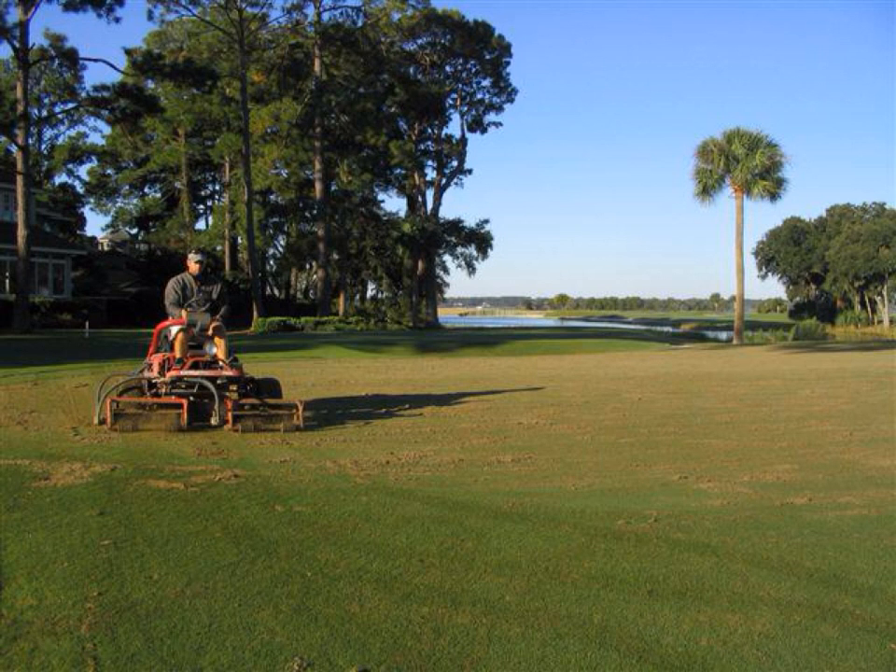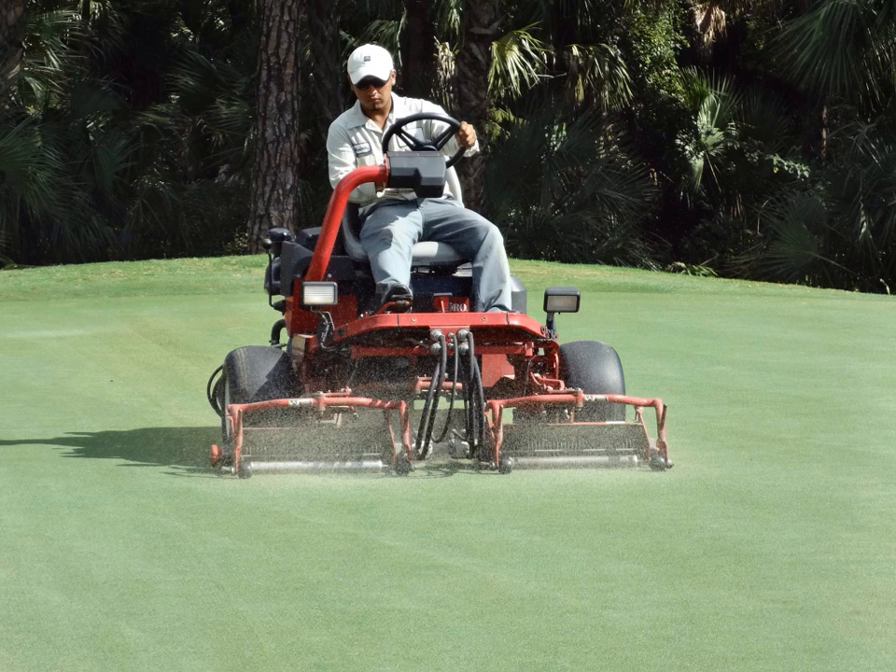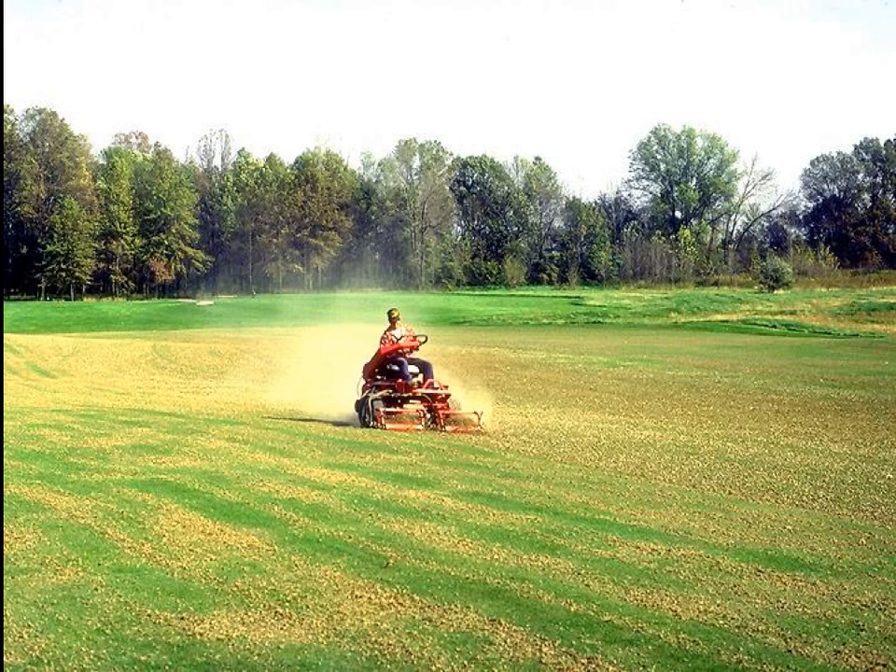It can also be used on greens. Here it is being used on greens, but notice compared to previous pictures, the intensity of verticating can vary. As previously mentioned, verticating units can also be used to chop up cores. Normally after you've chopped up the cores, you run a drag mat across the turf to work the soil down.